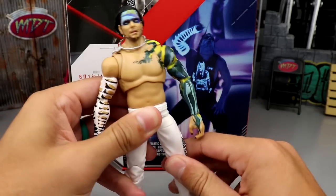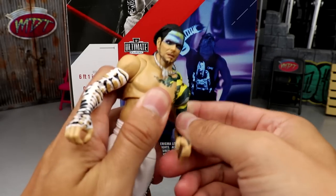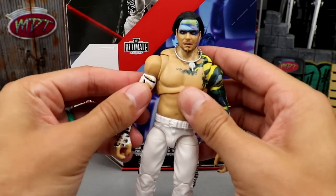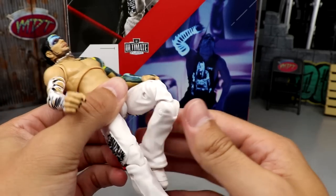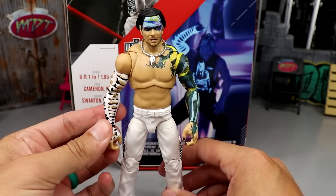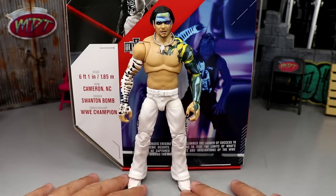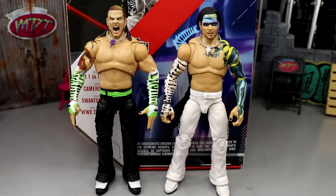As far as articulation goes, it pretty much feels like a Jeff Hardy Elite. You get the full deal — nice butterfly joint, double jointed arm, he can do all the different things you need him to. He can't go into wide splits since he's not on ball joints, but he does have a nice double jointed knee. Really fun figure. I've loved Jeff Hardy figures ever since we got that first one when he returned at WrestleMania — I've been all aboard the Jeff Hardy figure train.